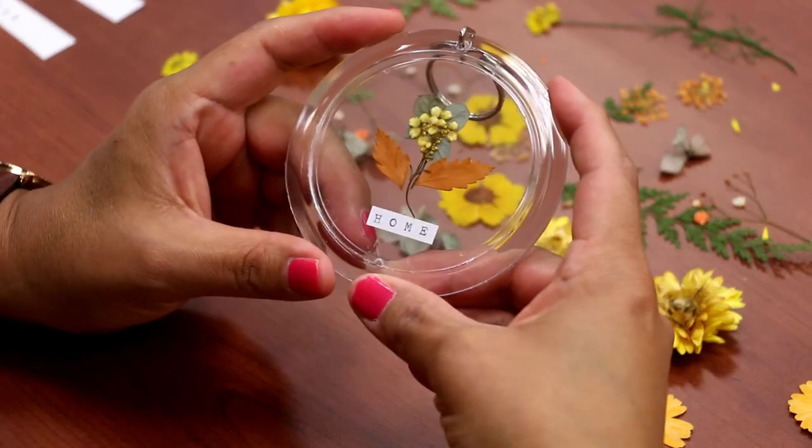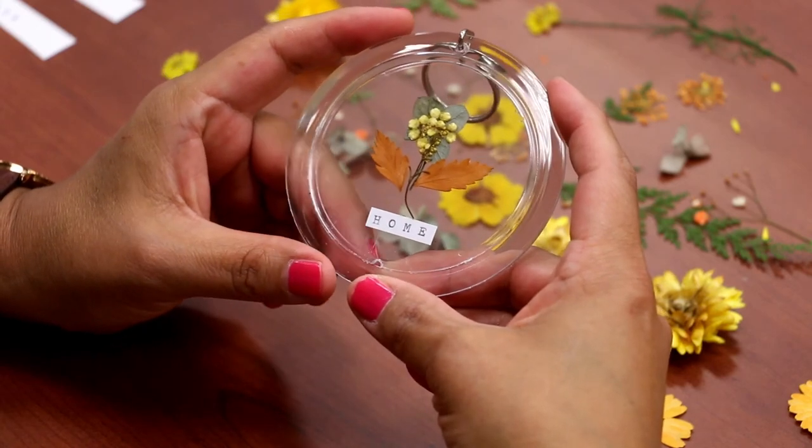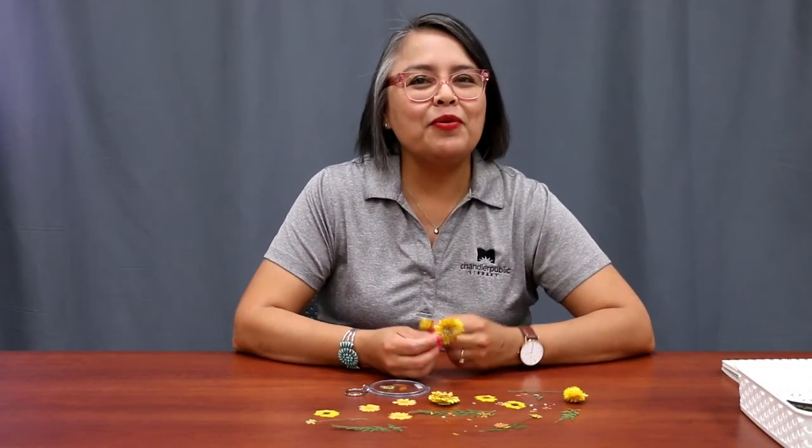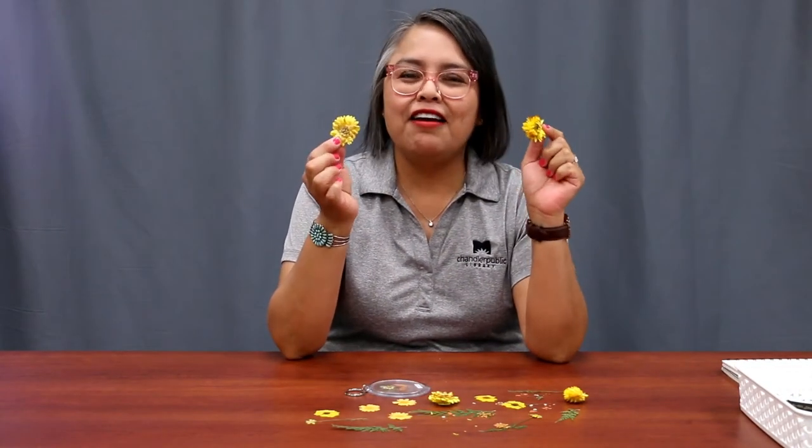Step six, your pressed flower art is now ready for use or to share. Thank you for joining me today and I hope you had fun making these lovely pressed flowers. You can find more resources at chandlerlibrary.org.